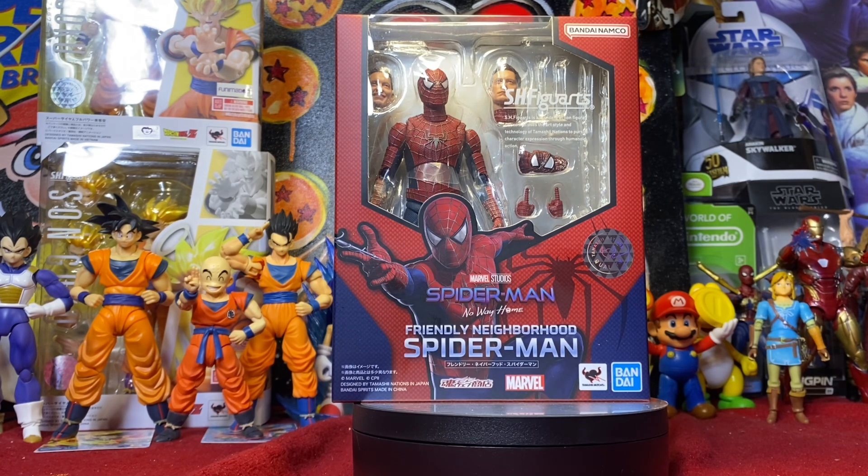This is the first Tobey Maguire Spider-Man I've ever had in my collection. I didn't really start collecting action figures until all the Tobey Maguire Spider-Mans were discontinued and they exploded in the aftermarket, so I never had the opportunity to grab one. As soon as S.H. Figuarts and Marvel Legends announced their versions, I knew I had to have both.